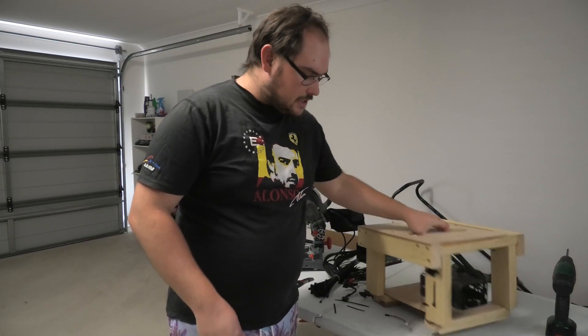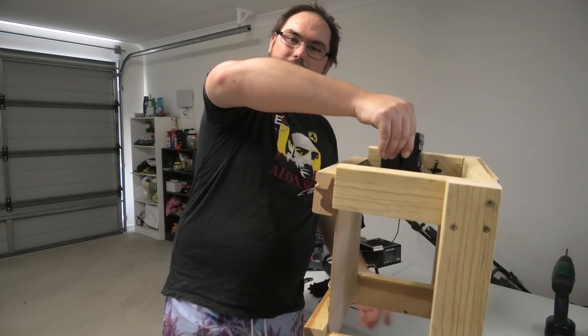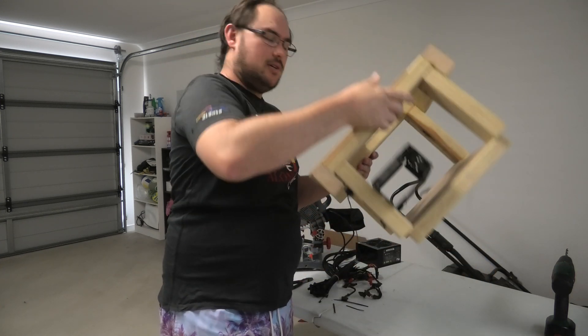The hard drive cage is in - it's pretty sturdy. As you can see, I can grab the whole thing by the cage and it's just fine. Good old cable ties do their job. The next problem is always getting the power supply mounted.